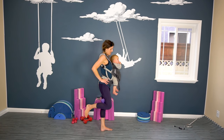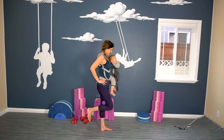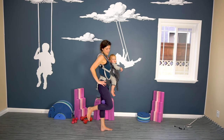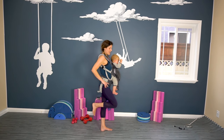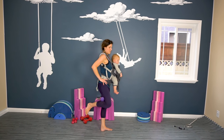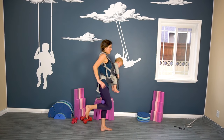Who said you can't work out with a baby strapped on? You can — it's one of the best things, it's a fun activity. I involve all my kids in my workouts. I used to be a gym rat. Keep it going — almost there. Five, four, three, two, one.